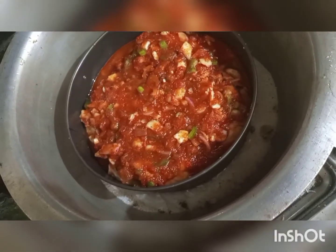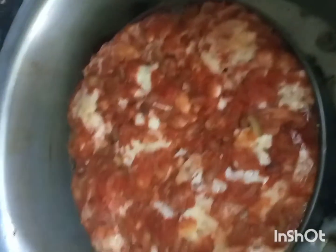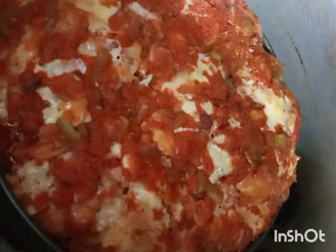Now we will bake the buns. I placed a stand in the pan and put the buns on top. You don't need to open the oven for 50 minutes. After 50 minutes, you can check — they will be baked and ready.